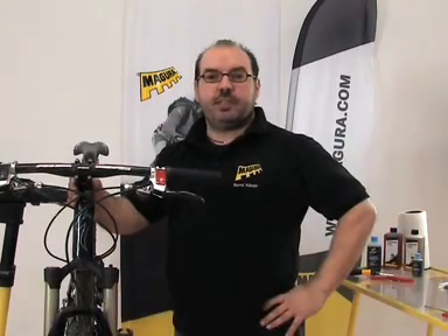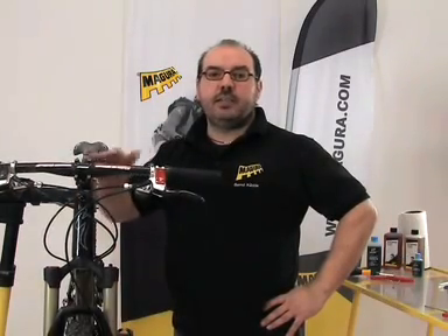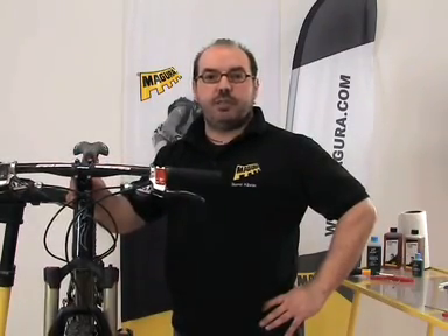Hello and welcome to our Magura video workshop. In this video I will explain how to fill and bleed your Magura disc brake.